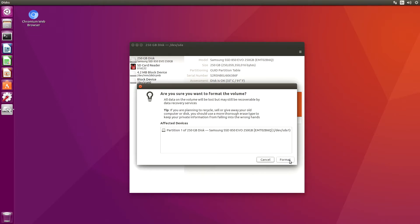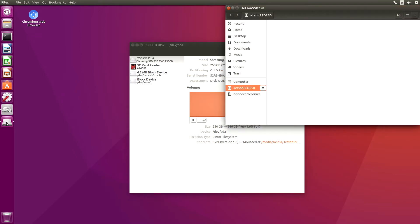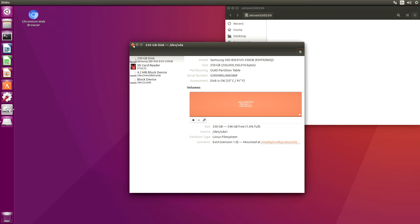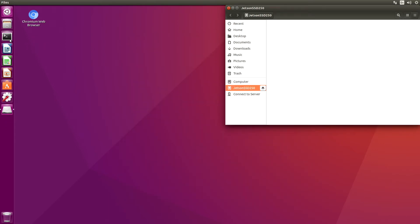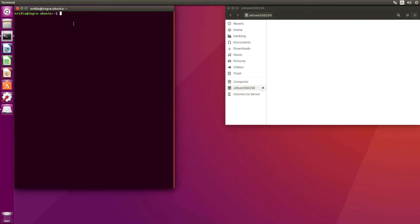Are you sure you want to format the volume? Yes. OK, so it's device /dev/sda1. Here it is in our little sidebar. It's not mounted, so let's mount it. Just click on it and close this. Let's open up a terminal.